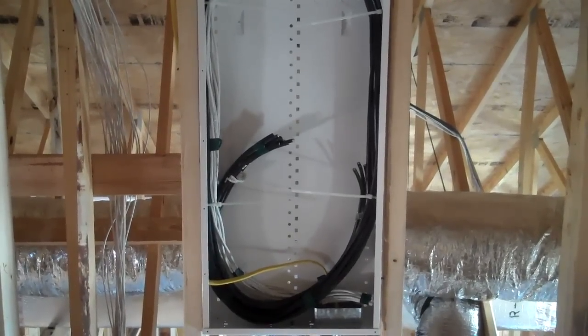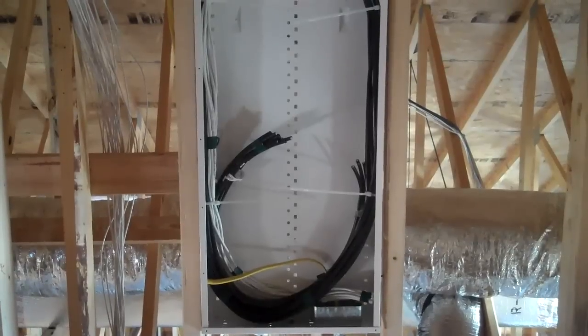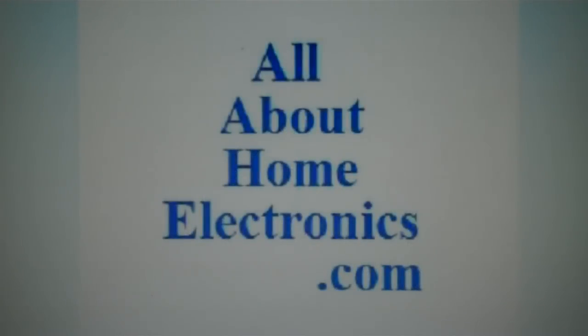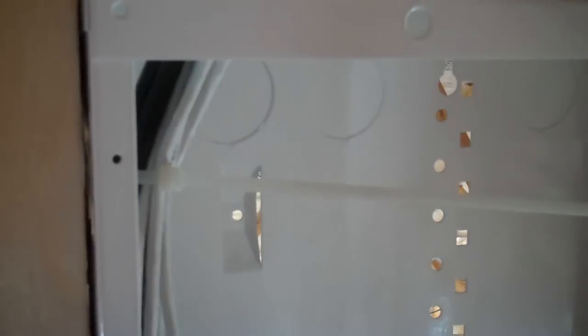In this video we're going to talk about installing a cable distribution box like the one you see in front of you, brought to you by www.allabouthomeelectronics.com. As you can see, it's white and powder coated. Some cable distribution boxes are unpainted galvanized steel with really sharp edges, but this one has been sanded — all the burrs are off and it's not sharp.